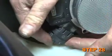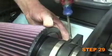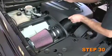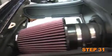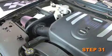Reconnect the mass air sensor electrical connection and install the K&N air filter onto the mass air sensor and secure with the provided hose clamp. Reinstall the engine cover and secure with the factory wing nut. Reconnect the vehicle's negative battery cable. Double check to make sure everything is tight and properly positioned before starting the vehicle.